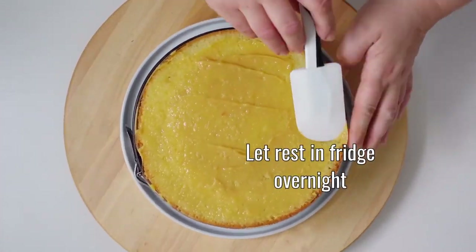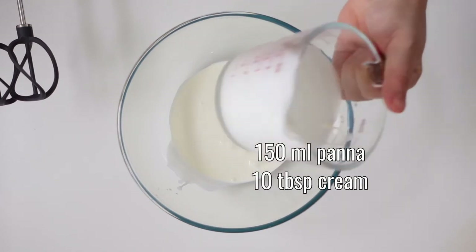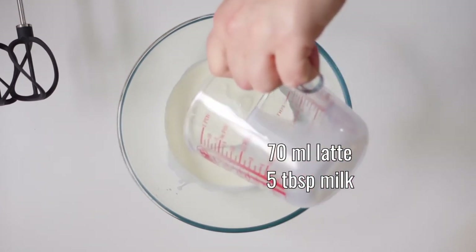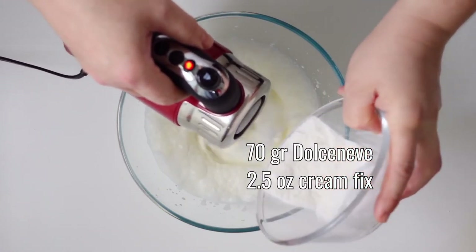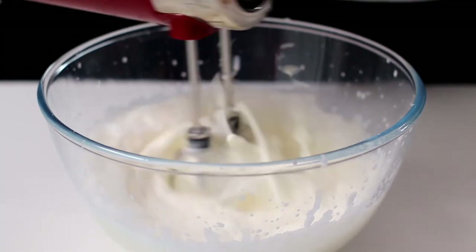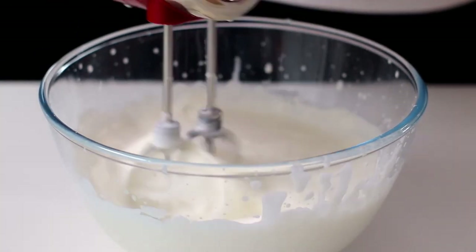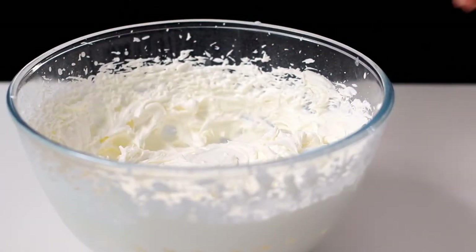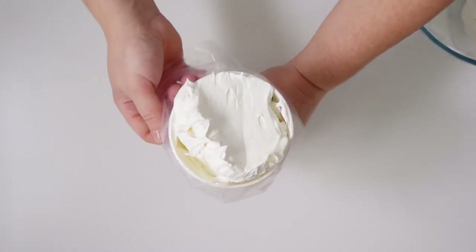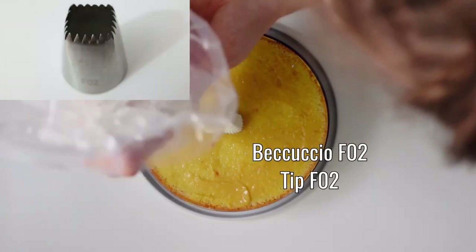For the finishing, we whip at high speed 150ml of fresh cream at 4 degrees centigrade with 70ml of fresh whole milk. You can also use fresh cream only, but to obtain an aesthetically perfect decoration we have chosen to use a thickener. We bring the cream in a pastry bag and with the F02 spout we create these fantastic tufts to garnish the Zuppa Inglese.